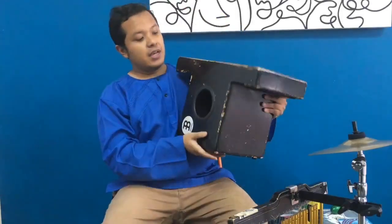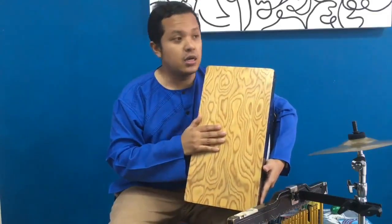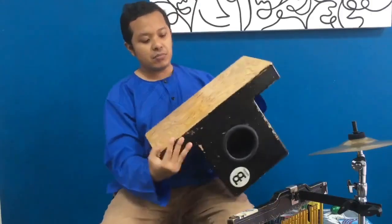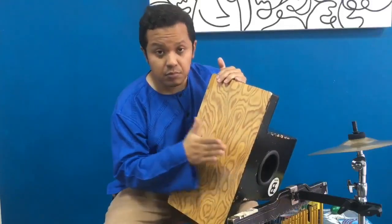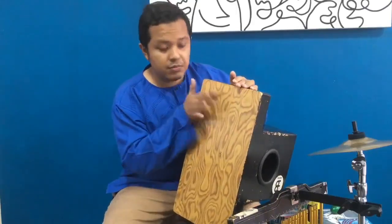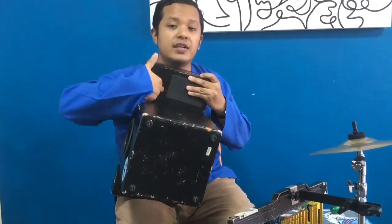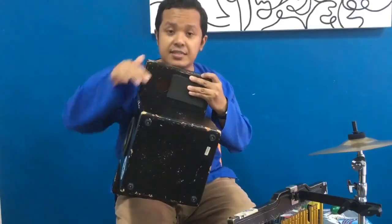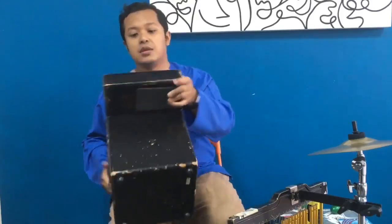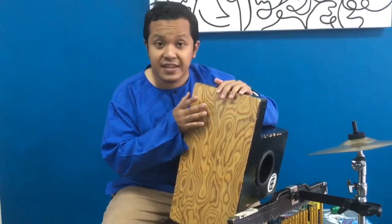This particular cajon has a flat surface like a normal cajon, but there are several tones to it. The first one is the bass tone, which is normal like a regular cajon. The second one is the snare tone, and this snare tone is actually amplified by the hole here. Inside the hole there's a snare chain — that's why you can hear a little bit of snare sound when you hit it.